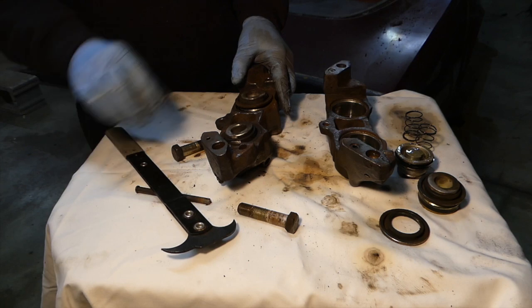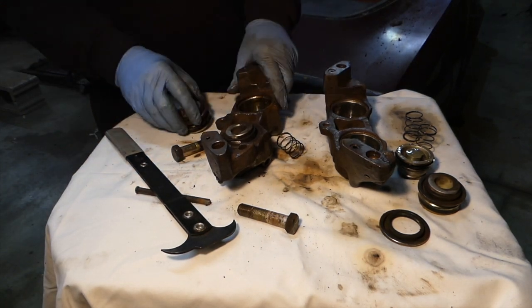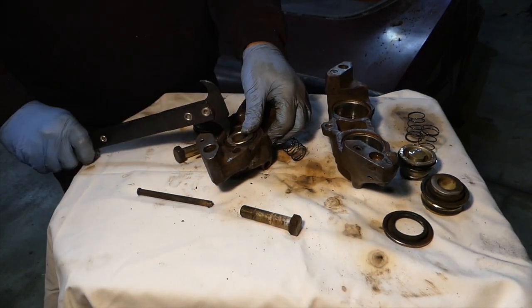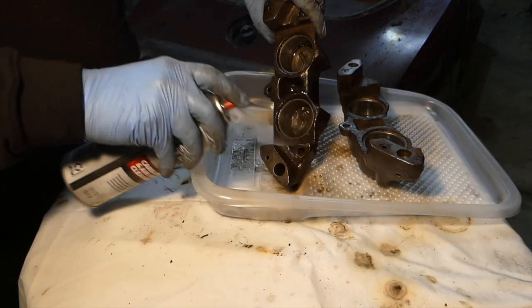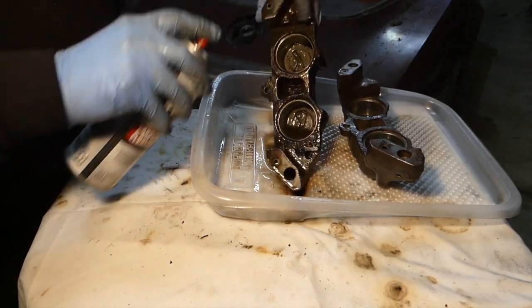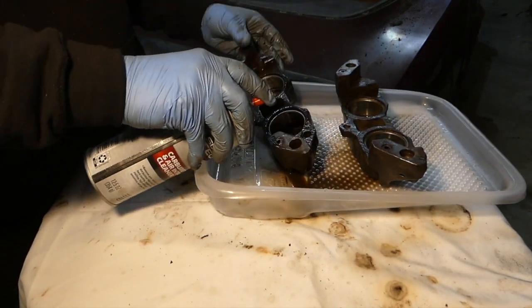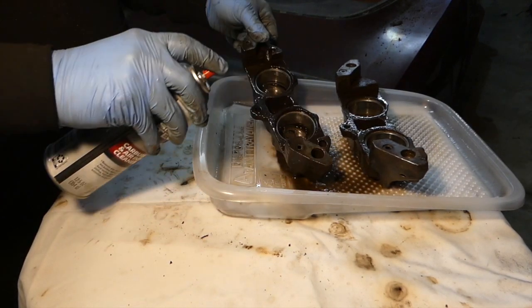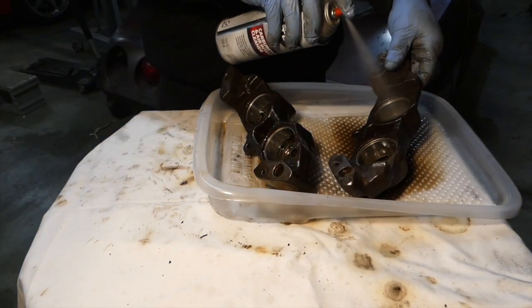I'm moving my way around, pulling out the pistons, springs, and seals from the other half. I'm cleaning the insides and dousing the whole thing down with some carb cleaner or brake cleaner — whatever you have — to get the gunk off, because we're going to be painting these while we've got them all apart.